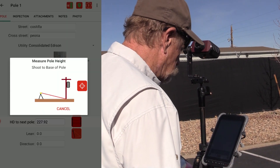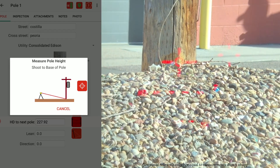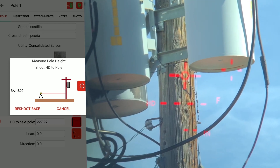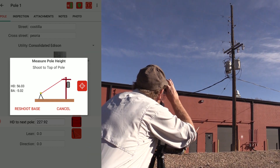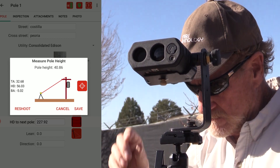Start with a poll height measurement by first tapping the poll height icon. Shot 1 records a base angle — aim the laser at the utility pole's base and press the fire button. Shot 2 records horizontal distance — aim the laser anywhere on the pole with a clear line of sight and press the fire button. Shot 3 records a top angle — aim the laser at the top of the utility pole and press the fire button. The Joint Poll app auto-calculates the poll height.